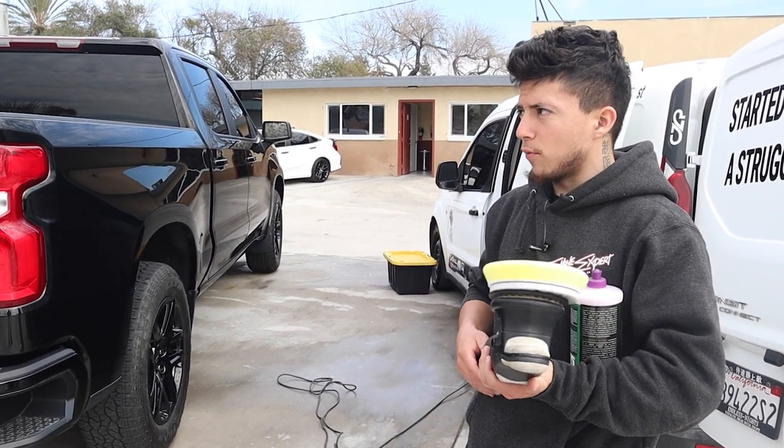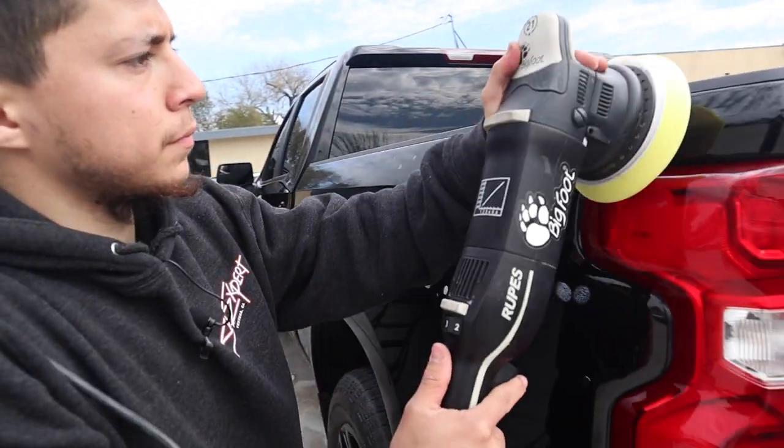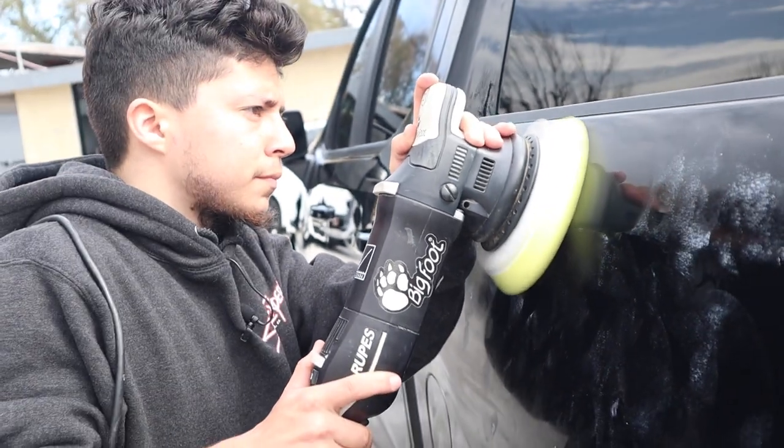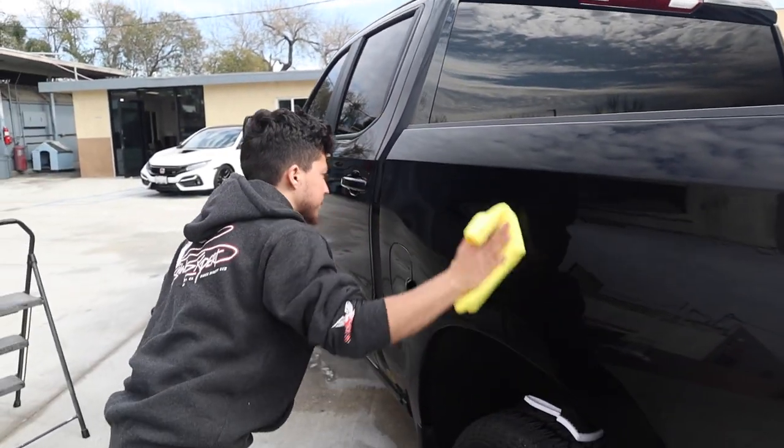When it's hot, you can't work in the product as much, so you can't get as much swirl removal. The good thing is this package doesn't really focus on swirl removal too much, so we don't have to worry too much about that. We just want to improve the overall clarity and look of the paint.